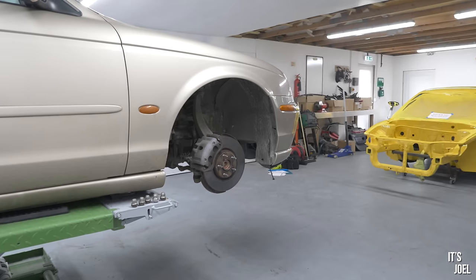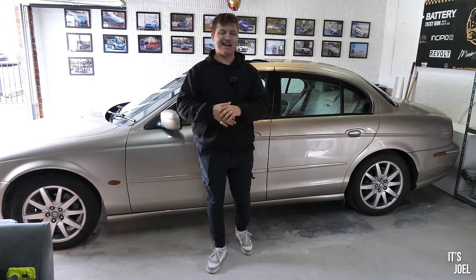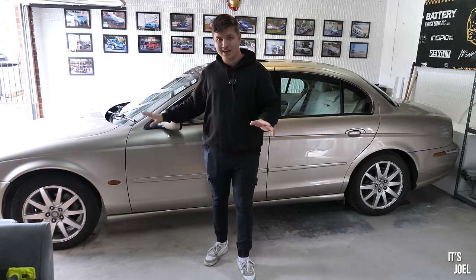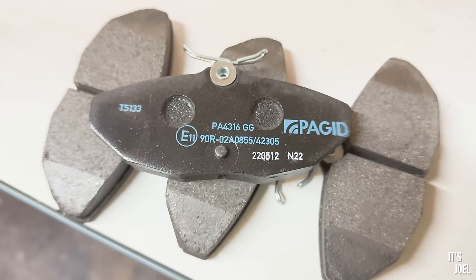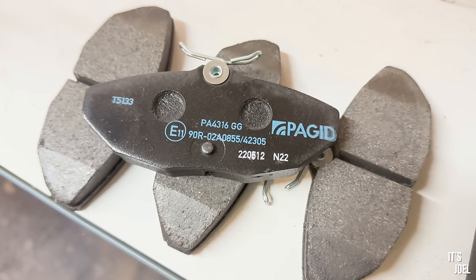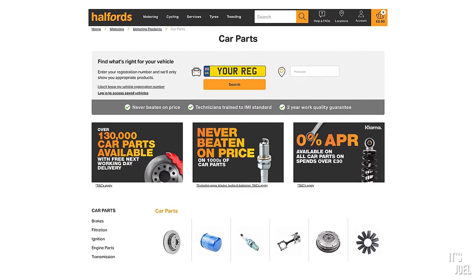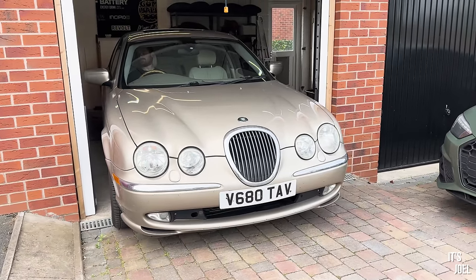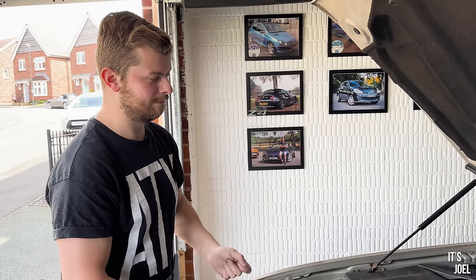The pads were very thin and the discs looked pretty worn and a little bit scored as well. Amazingly, today Halfords have agreed to help me out and they've sponsored this video. Not only have they sent me everything I need in terms of the actual brakes — the discs, the pads, a caliper rewind tool — they've also sent me all the equipment I need to get this job done. All stuff that can be found on the Halfords website, and what's more I can do it myself from the comfort of my very good friend Ben's home, in the garage. We're going to use all Halfords stuff and get these brakes changed.